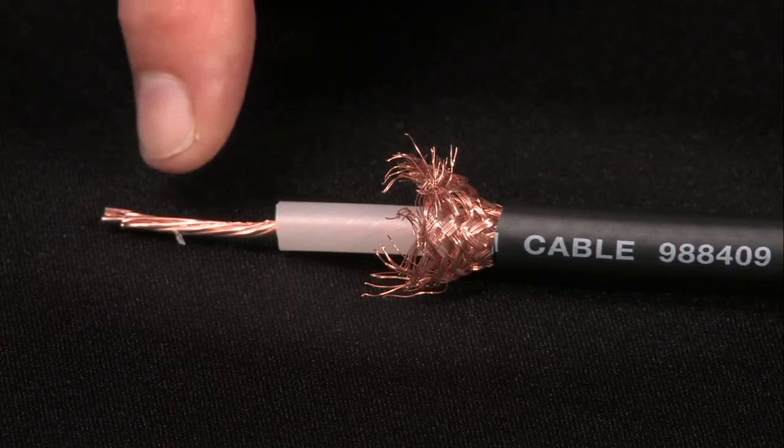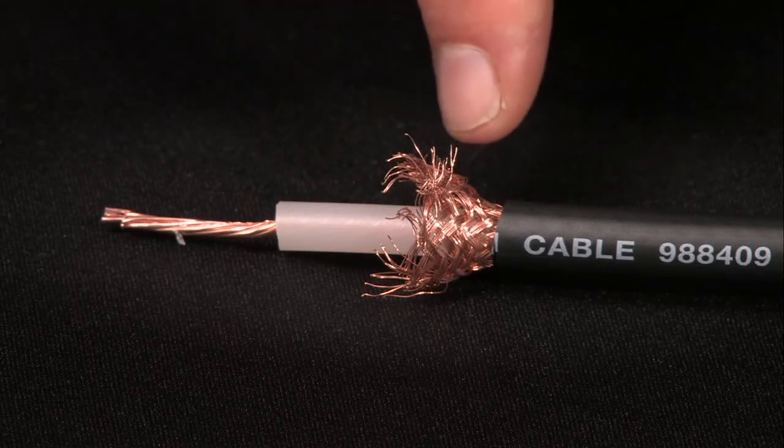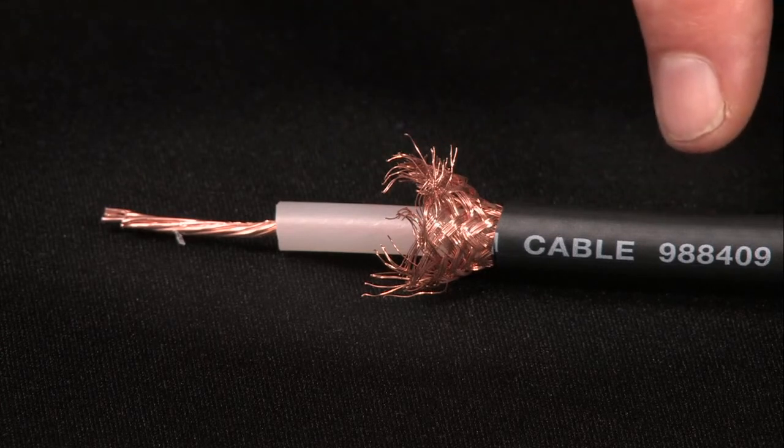The coaxial cable consists of a conductor, insulation, sheath, and outer jacket. Remember, an insulation test is always performed on a de-energized circuit.